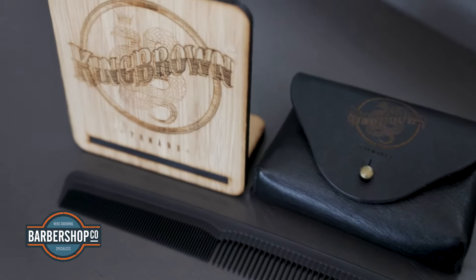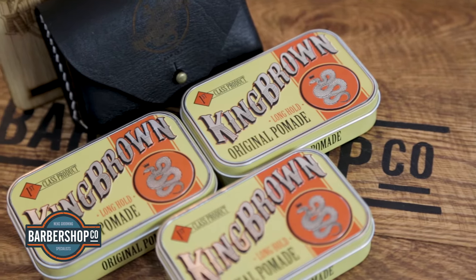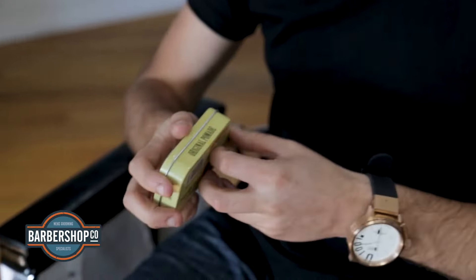King Brown Original Pomade. This is the product that really kicked things off for the boys at King Brown. Inspired by the classic hairstyles of the 1920s through to the 1950s, the team set about trying to create a product with a classic timeless look and feel. I love that they've used these retro tobacco tins.